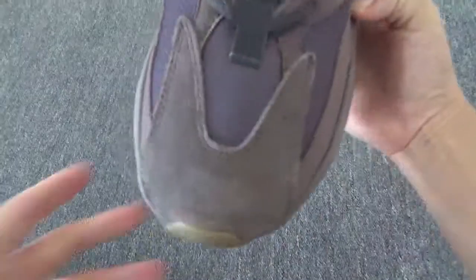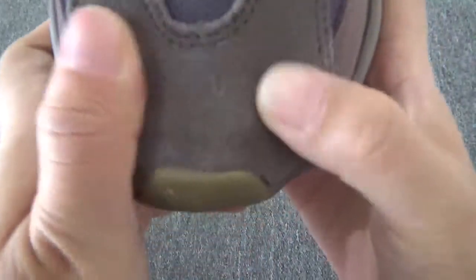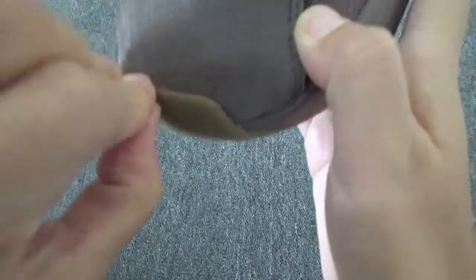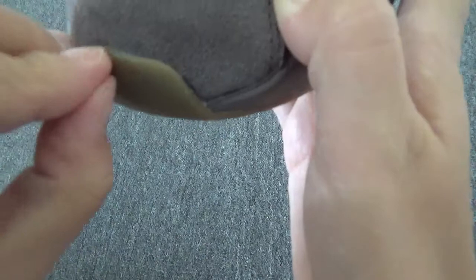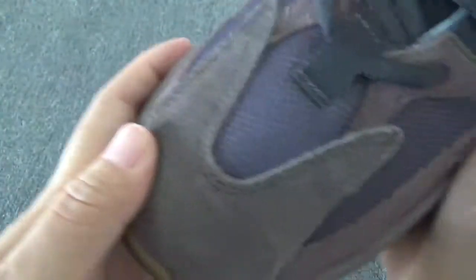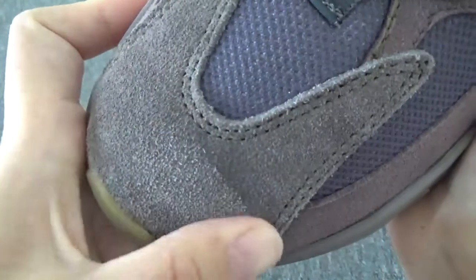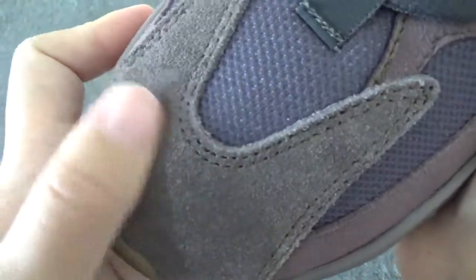Let me show you some key details about these perfect shoes. Firstly, you can check this very soft toe box. Check this toe box. This material is suede — it's sweet. You can check it's perfect, suede. And it can change the color.